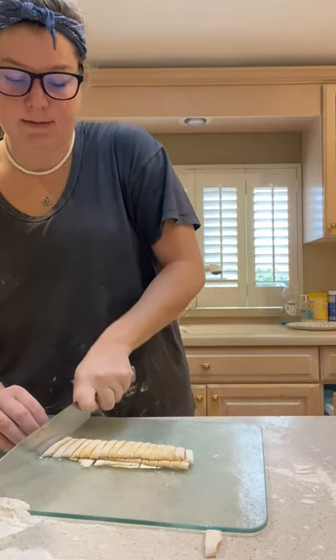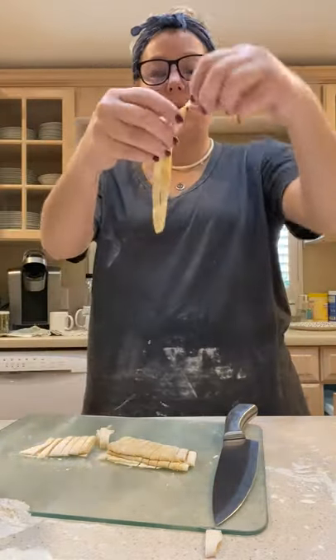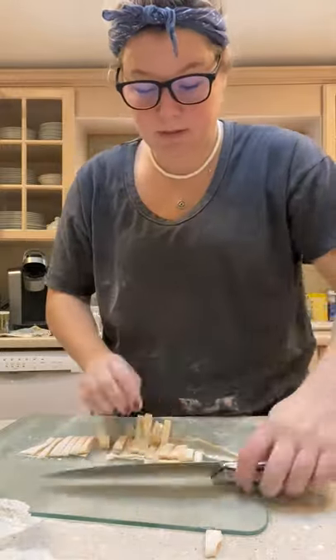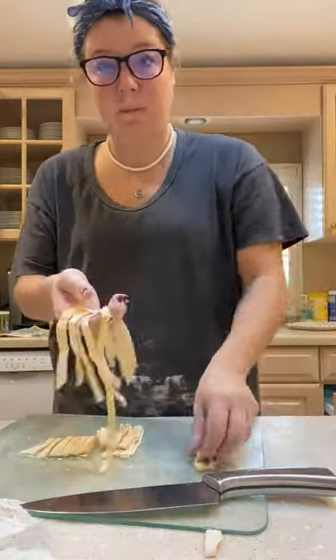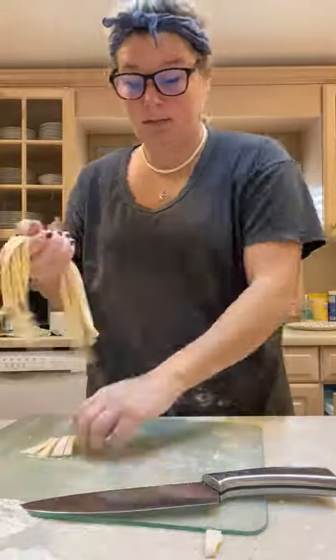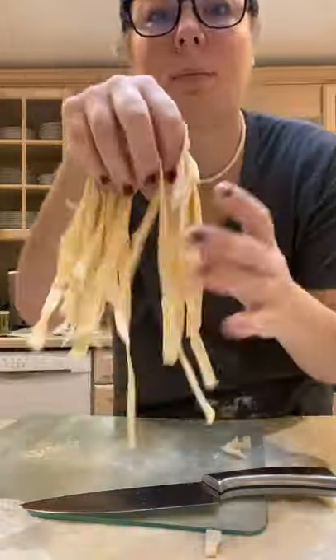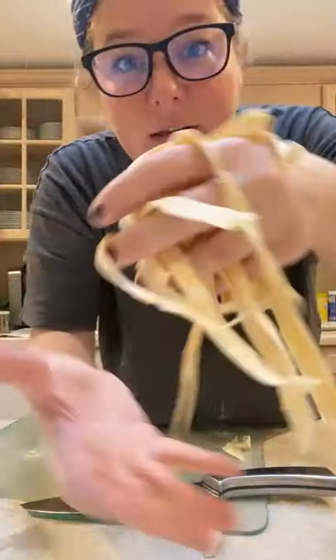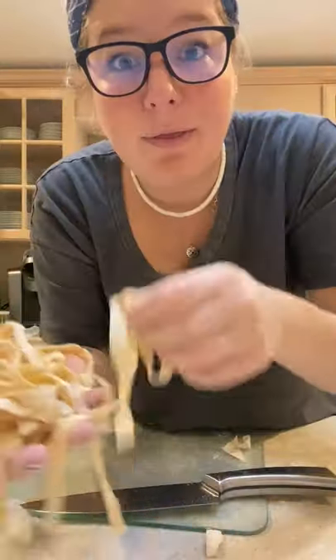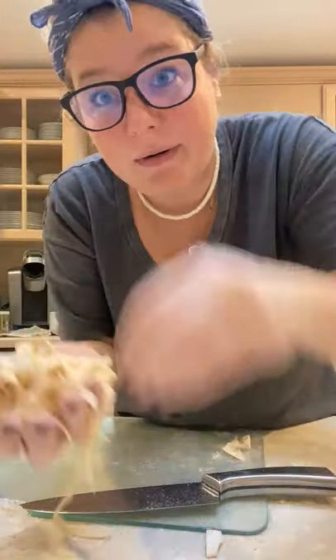Try to cut strips that are all the same size. When you unravel them, you've got some fettuccine! Here we have some fresh fettuccine — the thinner the better. Fresh pasta only takes about three to four minutes to cook in boiling water. Set it in a pile, and if it's sticking together too much, just add a little bit of flour to it.